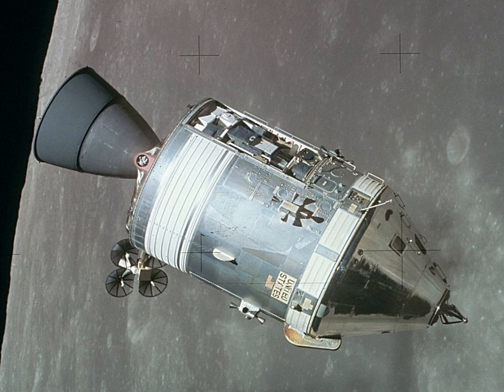Before these, another four CSMs had flown as uncrewed Apollo tests, of which two were suborbital flights and another two were orbital flights. Following the conclusion of the Apollo program and during 1973–1974, three CSMs ferried astronauts to the Orbital Skylab space station. Finally in 1975, the last-flown CSM docked with the Soviet craft Soyuz-19 as part of the International Apollo-Soyuz Test Project.